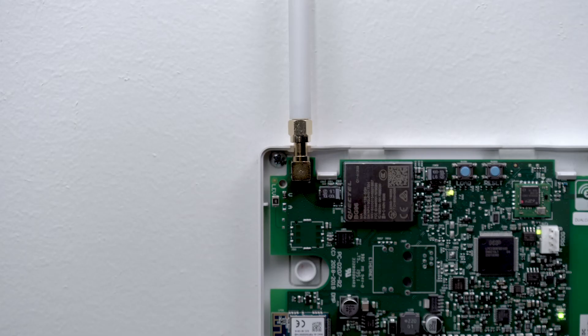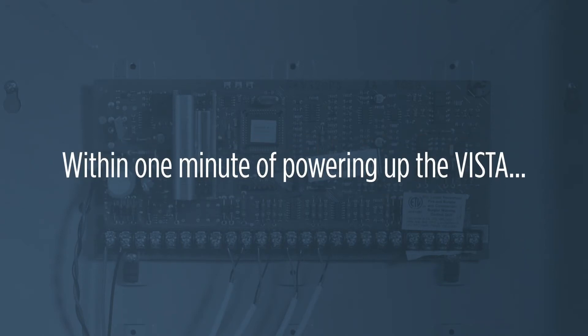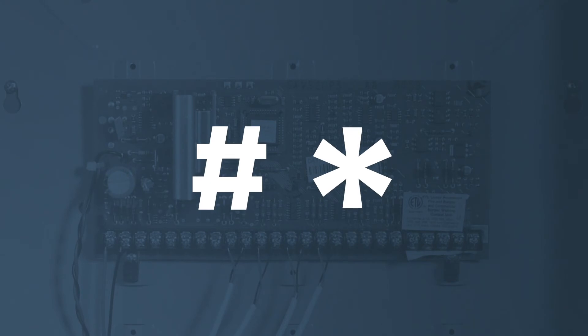After powering up the Vista panel and the dual-com communicator, keypad device address 20 needs to be turned on at the Vista panel. Within one minute of powering up the Vista panel, simultaneously press and hold the pound and star buttons on a programming keypad.